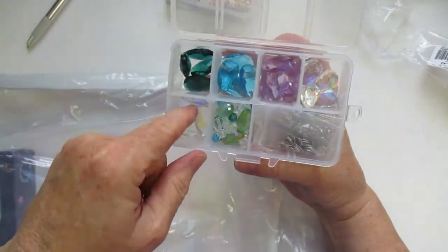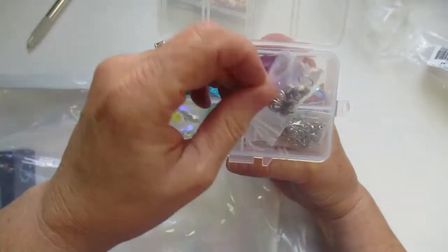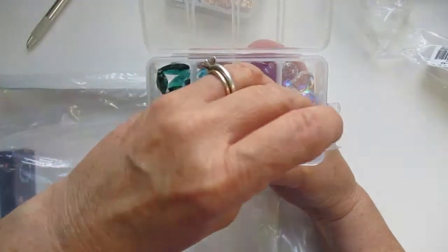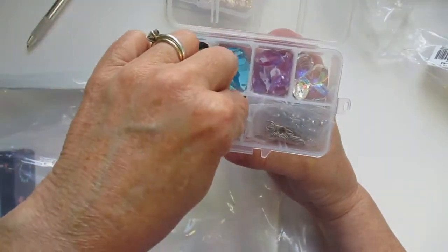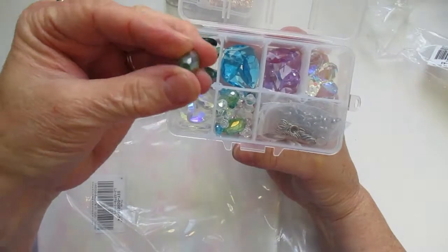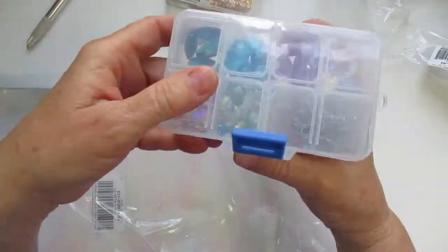And some more iridescent beads here. You get findings, and I'm going to use these to make earrings. I will be doing a video showing you how to make these pretty earrings. So that's the other item I chose.